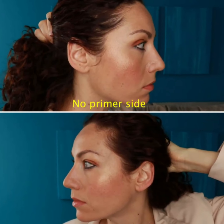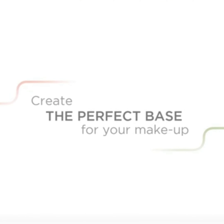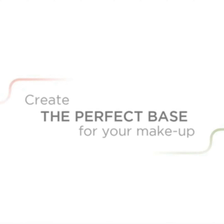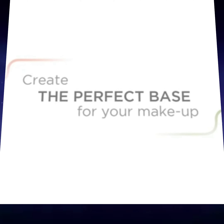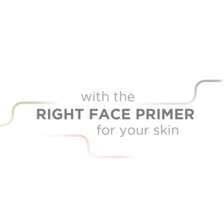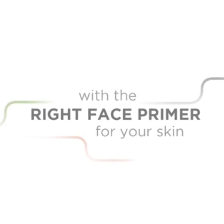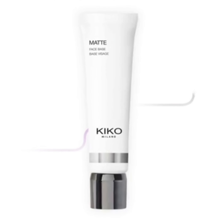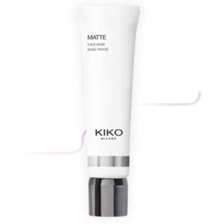I used to use so many pore closures, but if you want the perfect base, I finally found it — it's the Keko face base. It's really very nice and perfect for any kind of skin. Whether you have dry skin or oily skin, you can use this product. It's MAC Keko face base.